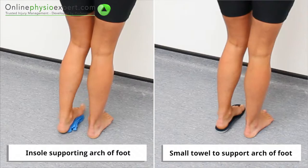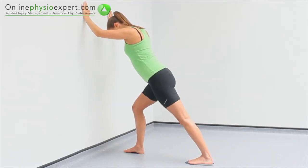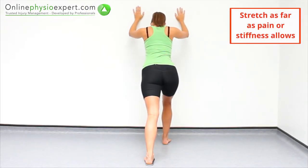Slide your foot backwards, keeping your heel on the floor, and move your extended knee forward over your forefoot. Relax and hold this position at a comfortable end of range to perform the stretch.